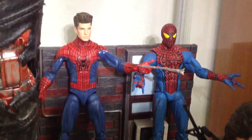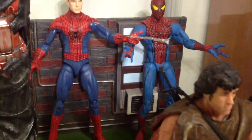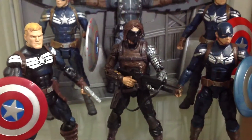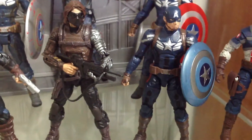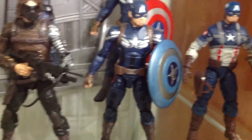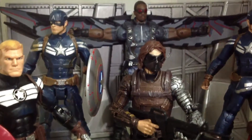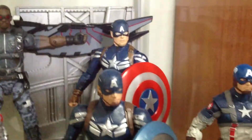Over here we got my Spider-Man figures — Amazing Spider-Man 1 and 2. Over here we have Captain America. We have some of the Marvel Legends, one from the Winter Soldier movie, First Avenger Captain America, then battle damage Captain America, the Falcon, and regular version Captain America.